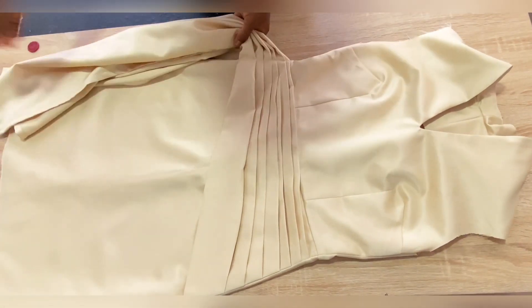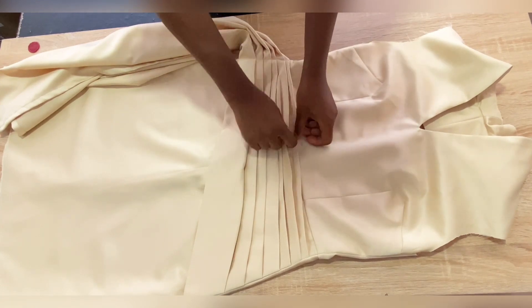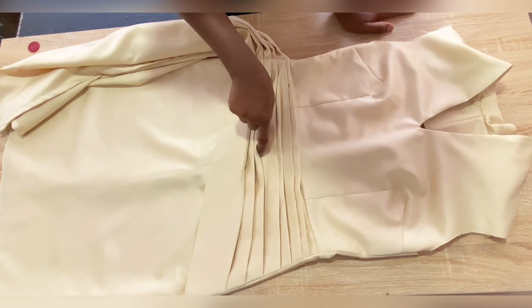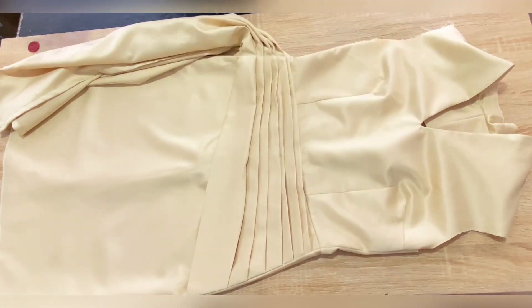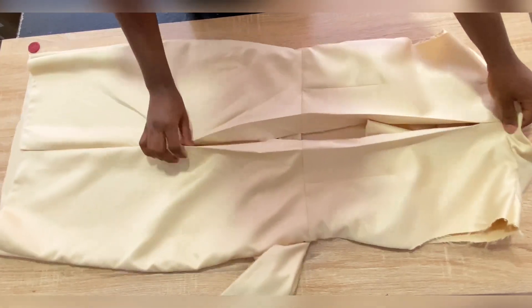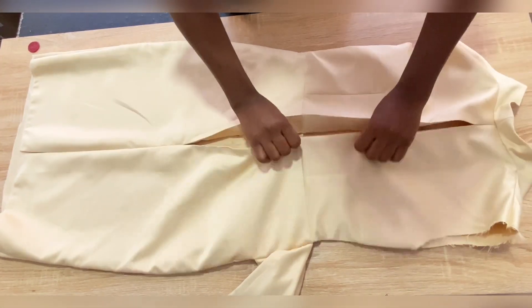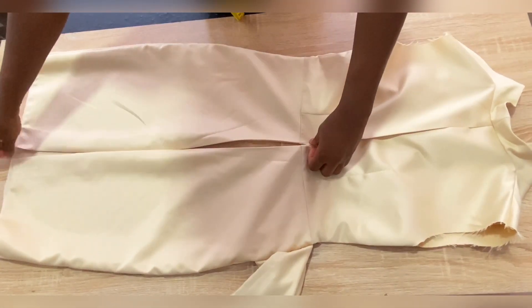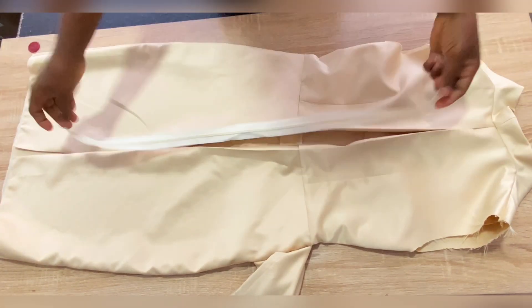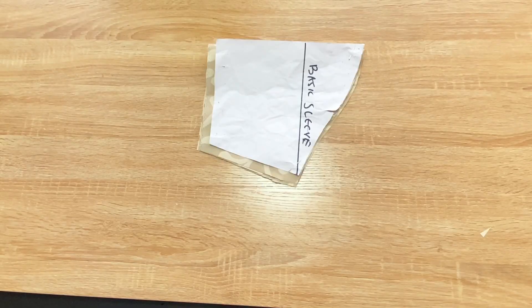This is what our dress is looking like now. For the pleats, you can take a needle and thread and tuck in between the pleats to secure them to the dress — just make sure the tucking is not visible. The next step is to fix the zip to the back of the dress.